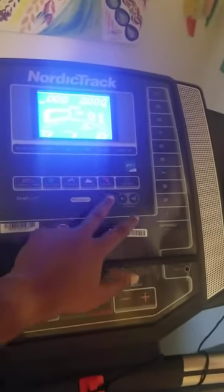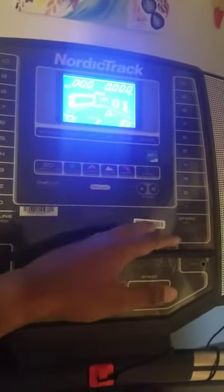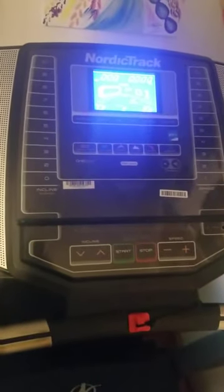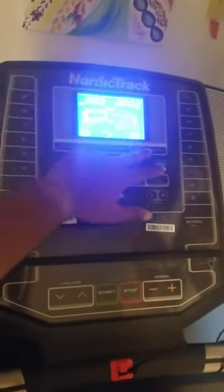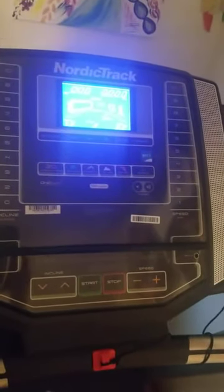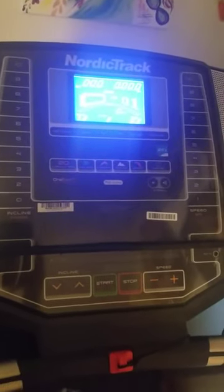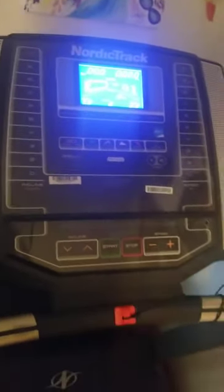Of course, like any treadmill, you have different settings, different types of speeds, and various numbers you can change — calories burned, distance traveled, laps completed — all the standard stuff.